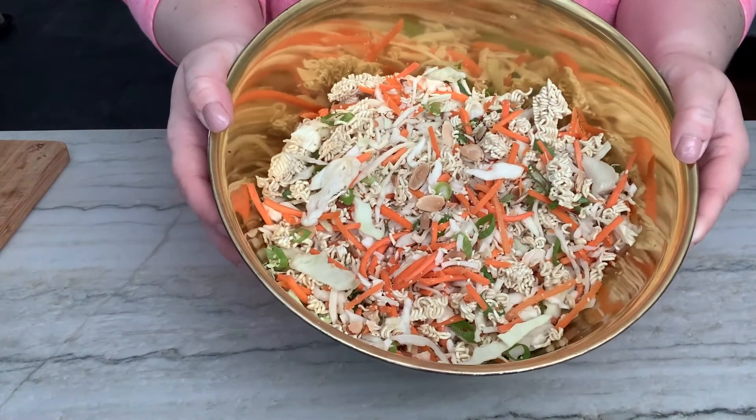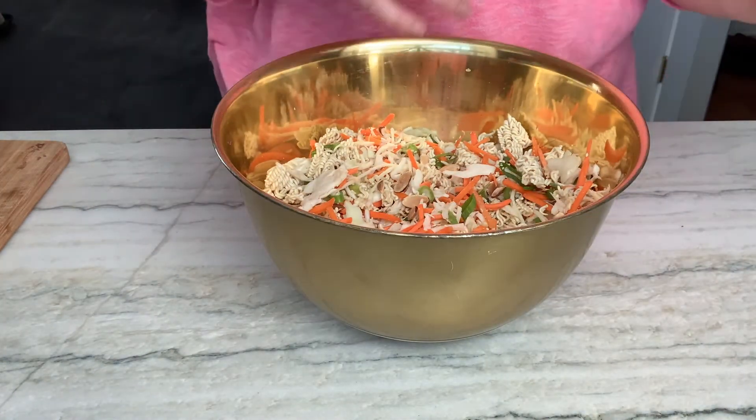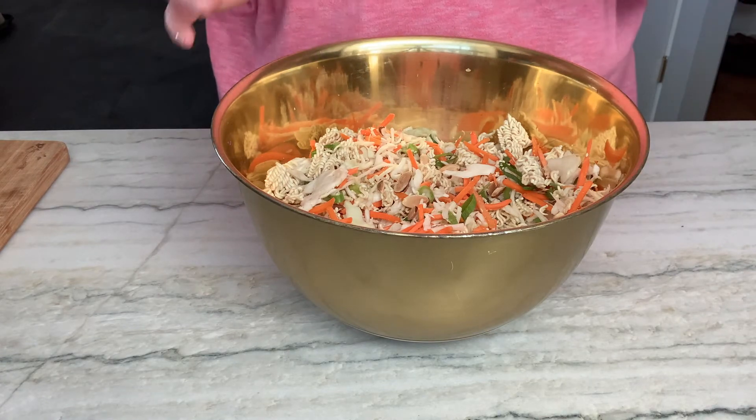And there's my salad — a huge bowl of just crunch and vegetable and deliciousness.